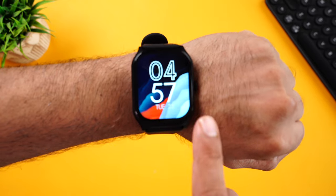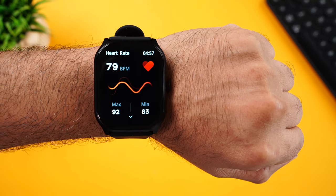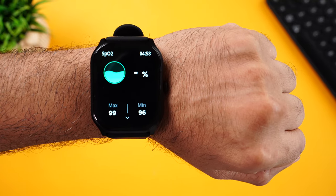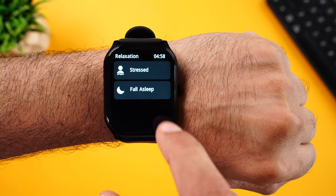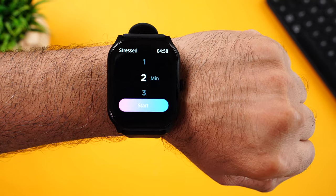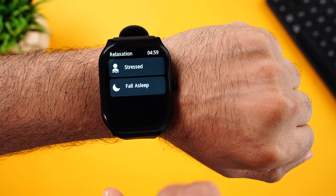Coming to health monitoring — swipe right on the home page to start the heart rate. There you go — we got the readings. Then move to SpO2 — there you go. Always remember, these are just smartwatches, so use these health parameter readings just for reference and not for any medical purposes. Hunter also has a relaxation app with a breathing exercise if you're stressed and another breathing exercise to help you fall asleep. This feature can be really helpful.